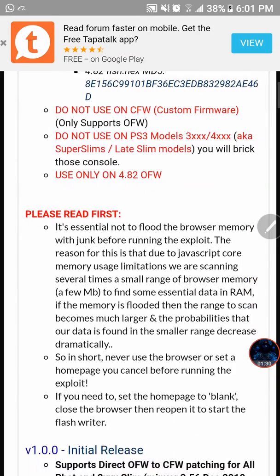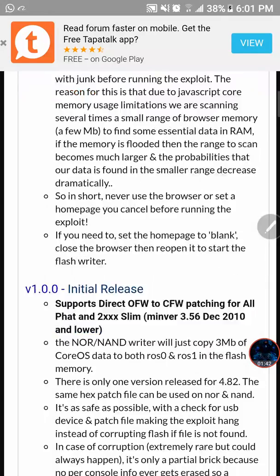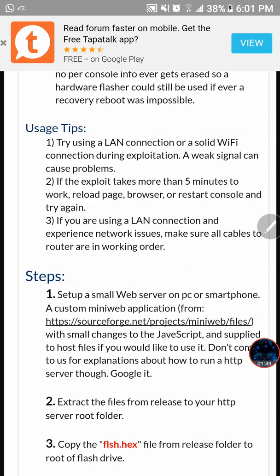It says right here that it does not support models like the 3000 and 4000, and it only supports OFW — so don't use this on your custom firmware PS3 if you already have one. Moving on, down here it says that it is version one of the tools.